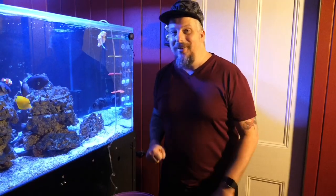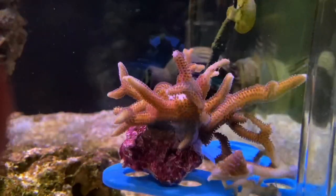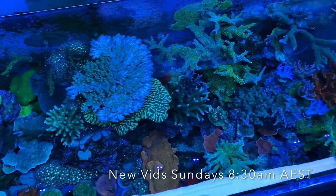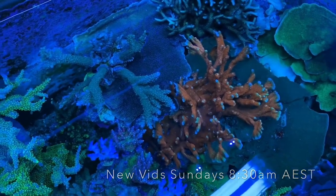Put all the corals in the tank — I'm not going to show you that because that's next week's video. All right guys, if you enjoyed today's video, don't forget to like, comment and subscribe. And as always, be excellent to each other and keep it salty everyone. Bye for now, see you guys.